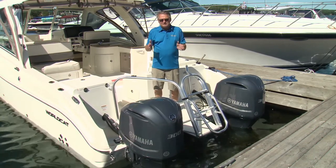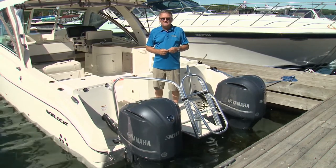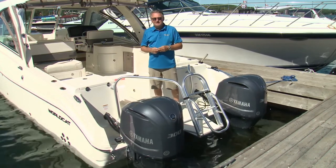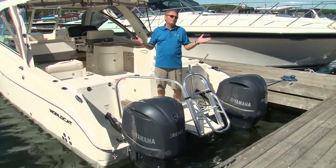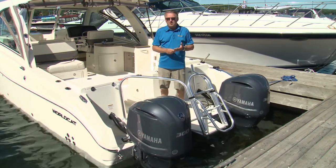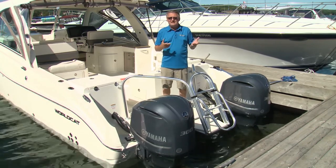Maneuvering in tight situations, with wind, with current, makes things a little bit tense. Everybody always looks to the guy down the dock that has a newer boat with some form of joystick control that lets them easily dock. And that goes for pod controls, and for joystick systems that work with stern drives and outboards.